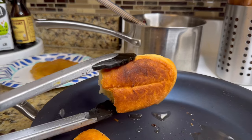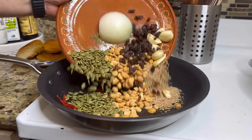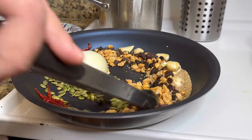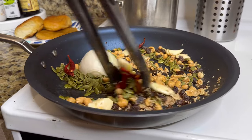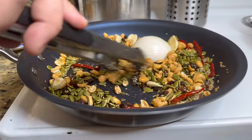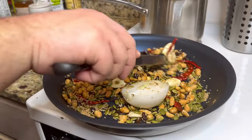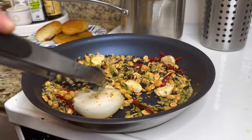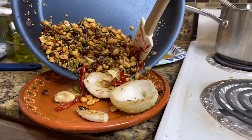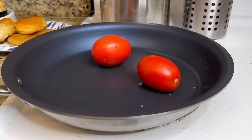Once the bigger ingredients like the tortillas and bolillo are fried, we fry everything else in one batch: pumpkin seeds, peanuts, sesame seeds, onion, garlic, raisins, and chile de árbol, along with spices like black pepper, cumin seeds, and whole cloves. All of this fries up for about three to four minutes — make sure not to burn any of the seeds. Once everything is perfectly toasted, remove from the heat and place back on your plate to stop the toasting process.